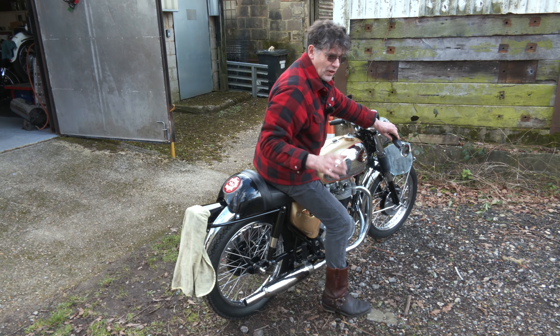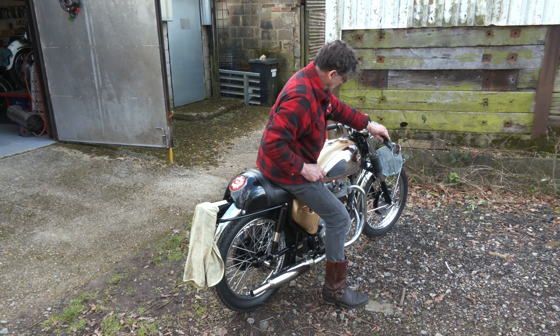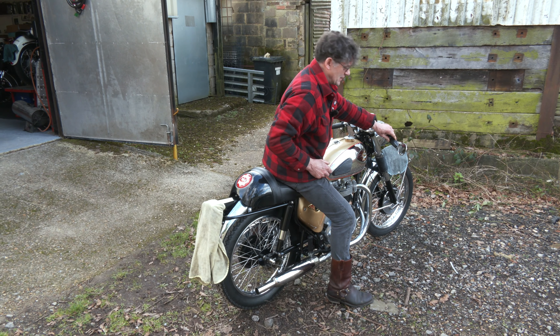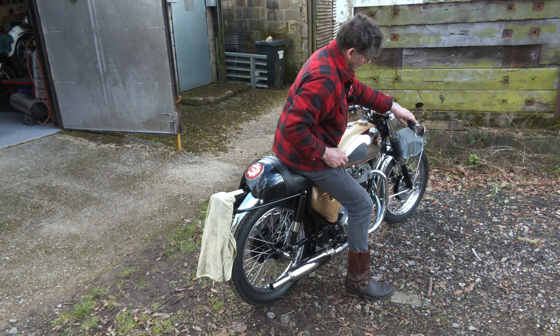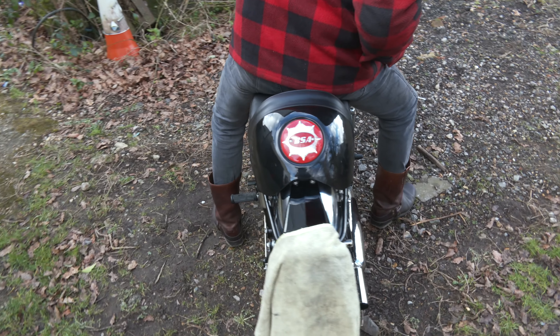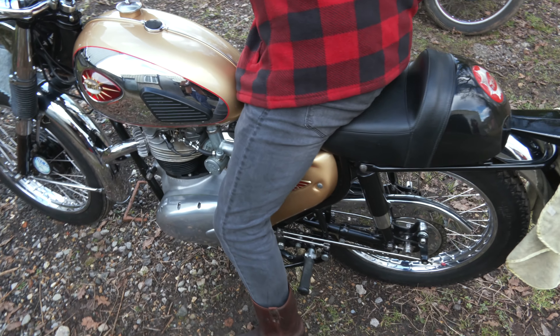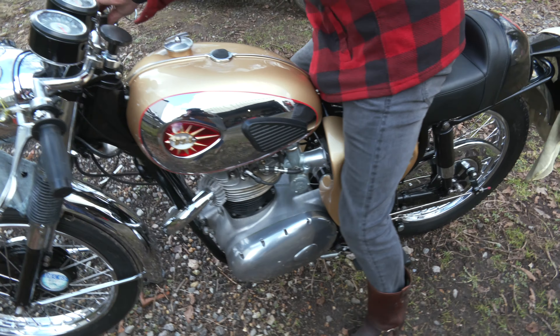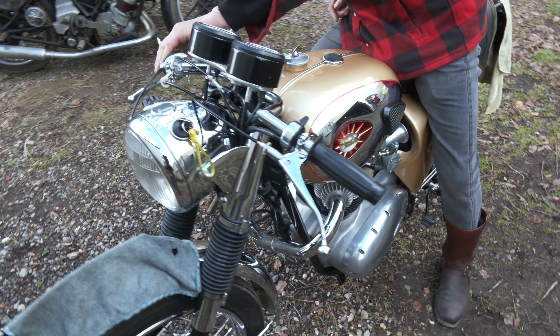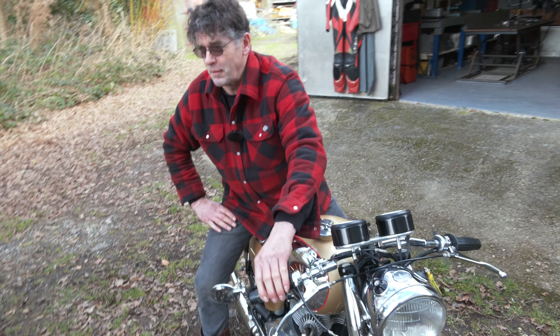We haven't got a side stand, we've only got a main stand on here. I don't think the ground is very good, so we can't put it on the main stand. When it's warm it will tick over, but it's a little bit cold still.